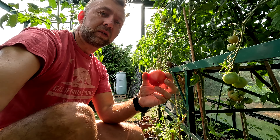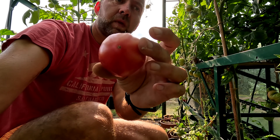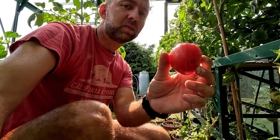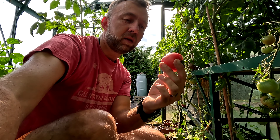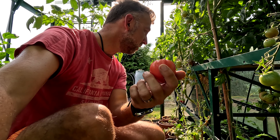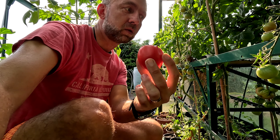I'm also growing some beefsteak tomatoes — they are just starting to ripen. Same story as with most of the greenhouse stuff: don't know which variety it is, I've been saving the seeds for too long and don't remember anymore. But they are quite nice as well. This is a small one actually — they grow probably four times this size in good conditions.